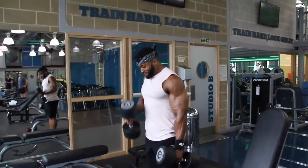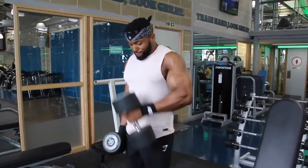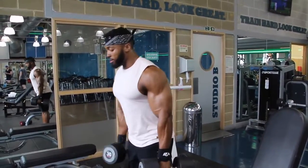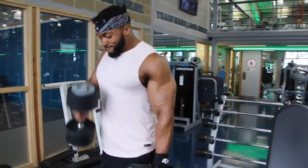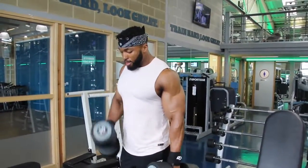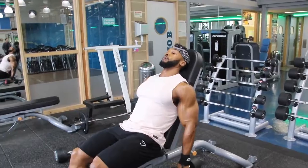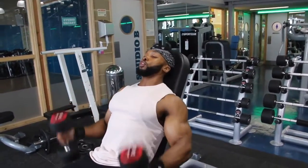The second exercise on arms was hammer curls. You'll probably notice I come inwards - I just feel like I hit the bicep a lot better that way compared to going straight ahead. That's a preference, you don't have to do that. I also mix singles and doubles - maybe the first set I'll start with singles, second set with doubles, and when I start to fatigue I go into singles. Doing both at the same time makes it harder.